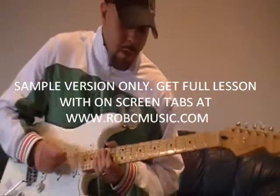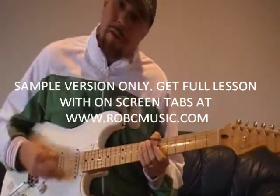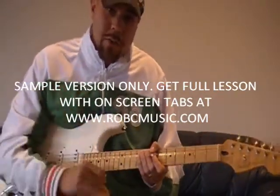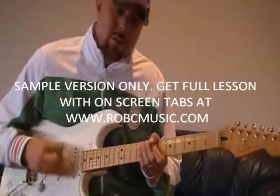Check those out. Here's what I'm doing there — very simple concept. Right hand keeps moving the whole time. Remember, in funk guitar you are a percussive instrument, hands down. My hand is moving the whole time.